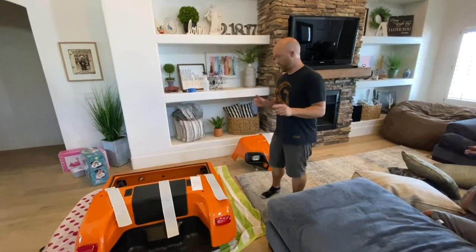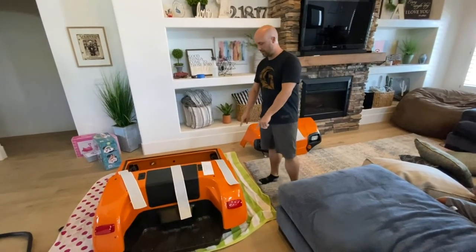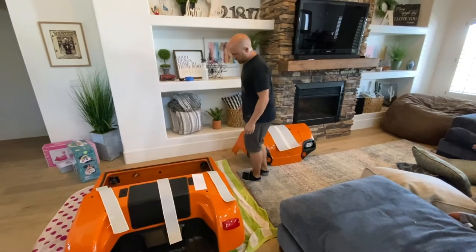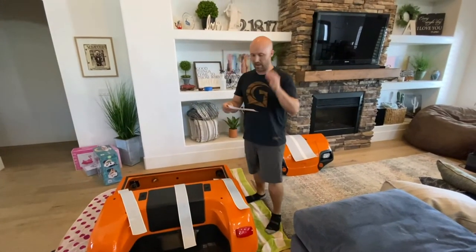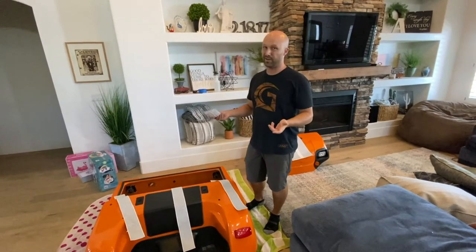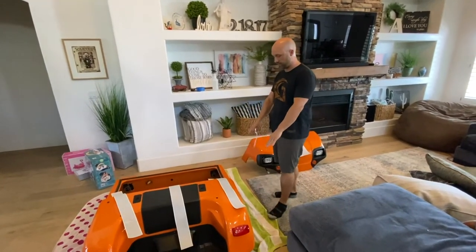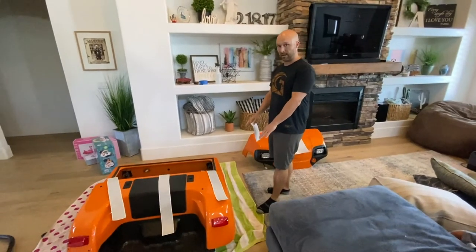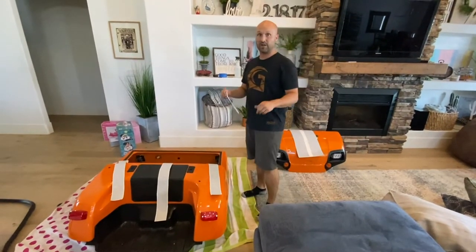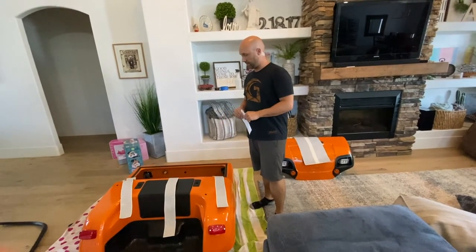We've got a stripe kit. It has racing stripes that go up and down the hood and also along the side, with an additional piece along the side as well. When we looked at the instructions, it said it has to be applied in an air-conditioned environment. That's why we're inside the house — outside it's about 110 degrees because we live in the Phoenix area. We're going to get it all lined up and taped to the right measurements, and then we're going to bring in my wife, who is really good at vinyl applications, and the two of us are going to work on it together.